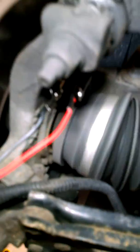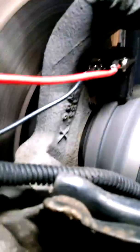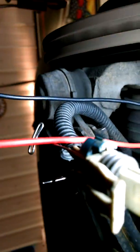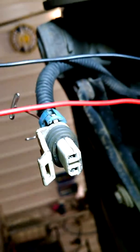The problem is going to be when you hook the leads directly up to the sensor itself and take the connector out — just the alligator clips right on — we get a really clean signal. So obviously the problem is somewhere in that connector. I just have to take a really close look at it and figure it out. I'll do another video on what fixes this, but it looks like it's going to be the connector.